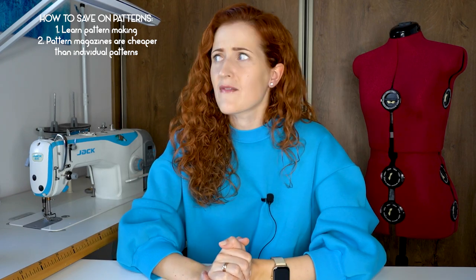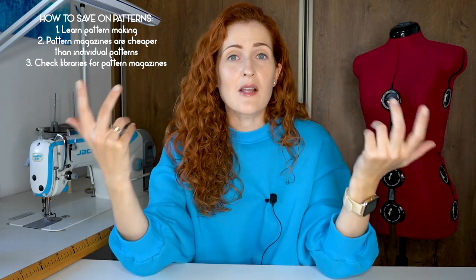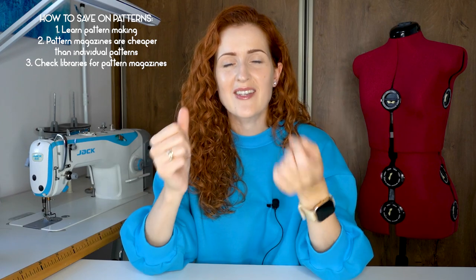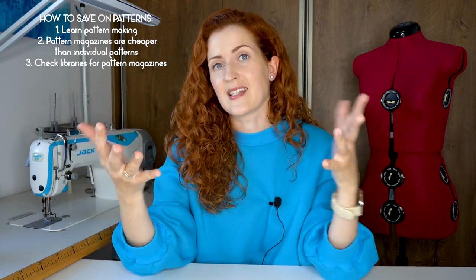Number three on saving on patterns — this is not something a lot of people know, and I'm not speaking for all countries, but in some countries around the world — definitely here in Lithuania — there are sewing patterns in libraries that you can use. I encourage you to do your research and check if your libraries carry sewing pattern magazines. Several libraries here carry Burda, and you can take it out, trace the patterns, and return it without spending a lot of money.